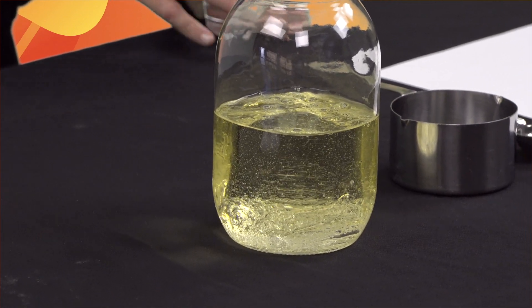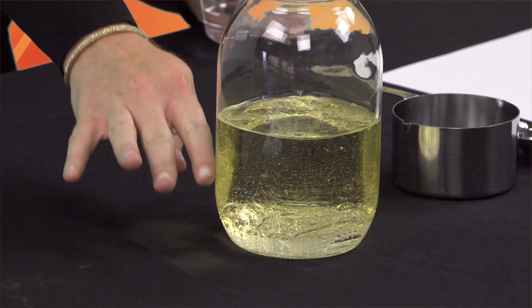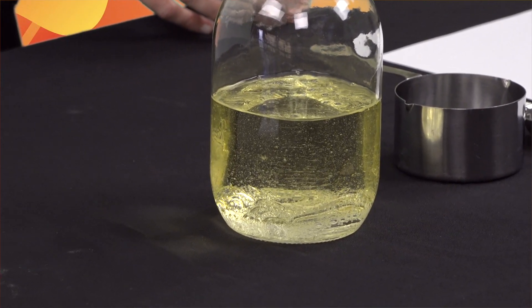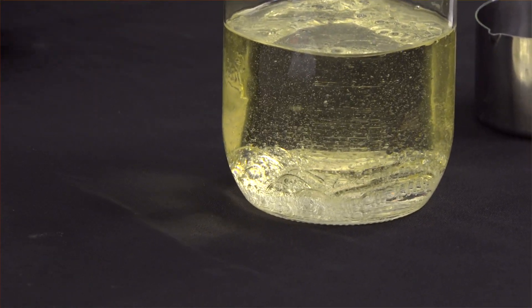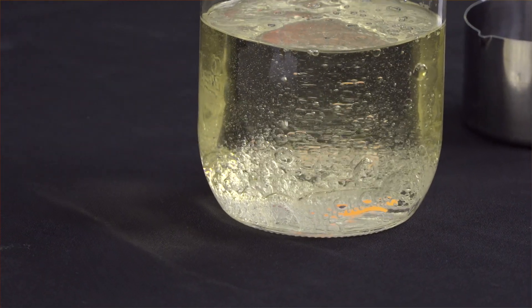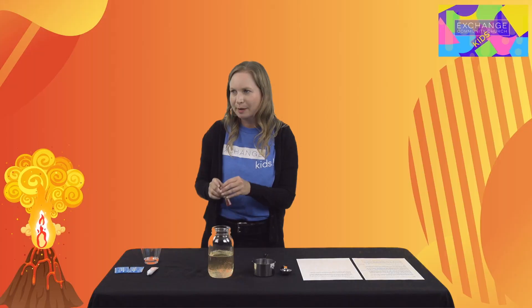Yeah, I can really see that the yellow oil is coming to the top and the clear water is settling down towards the bottom. Interesting! Let me add just a little bit more to make it easier to see.